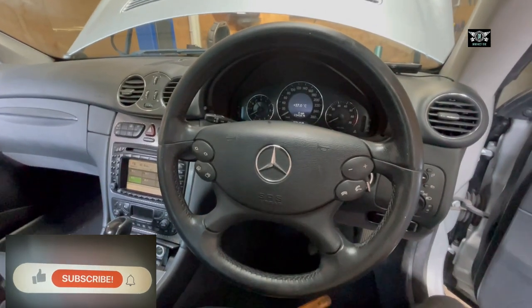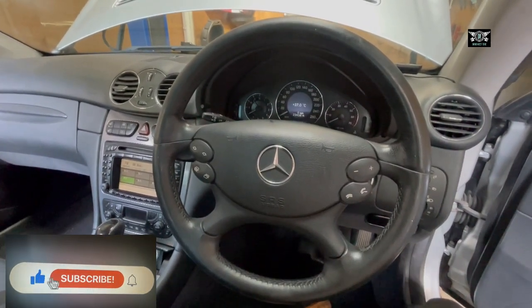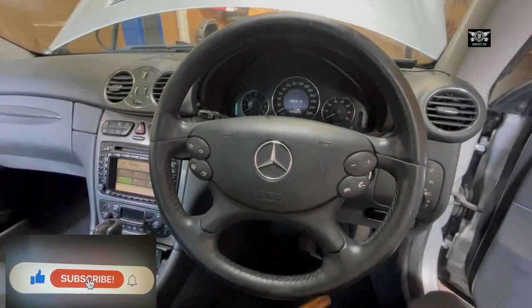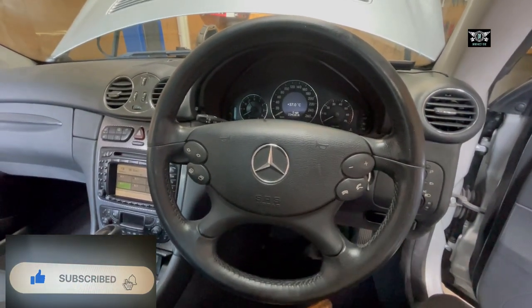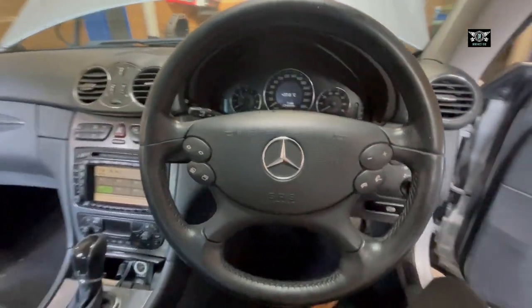Hi there everybody, and welcome to another video. In today's video I have this Mercedes CLK, this is a 2004 W209 model, and I'm gonna be changing the indicator stalk here.